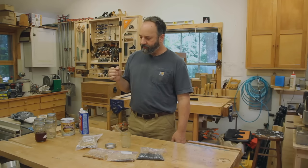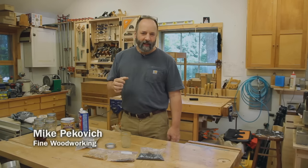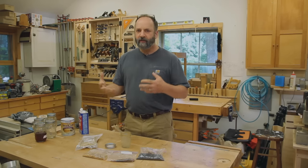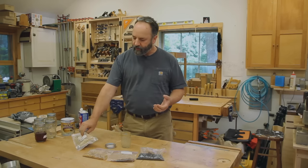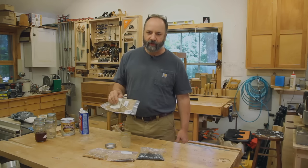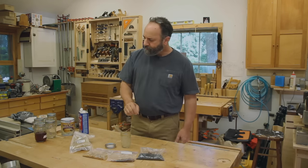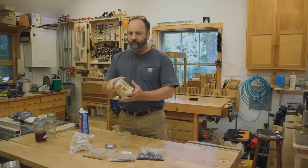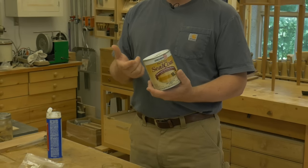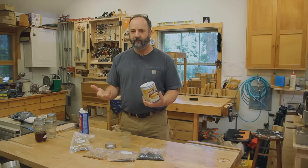I really like shellac. It's my go-to finish for small projects and for things I want to get done really fast. It's really easy, but a lot of folks I know have problems with it. One of the problems is it's not really ready to go right out of the can, or if you're starting with flakes there's a little bit of work you need to do before you can start finishing a piece of furniture. Typically I recommend just using a can of shellac — Sealcoat is a de-waxed blonde shellac. I thin it down 50-50 with alcohol and I'm ready to go.